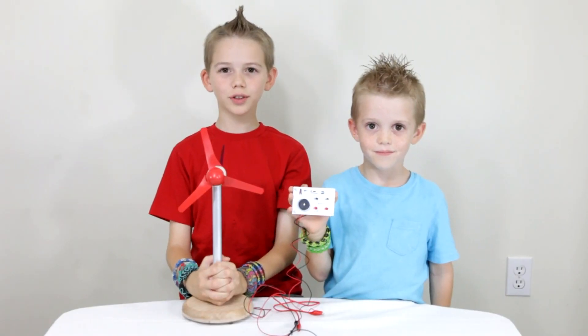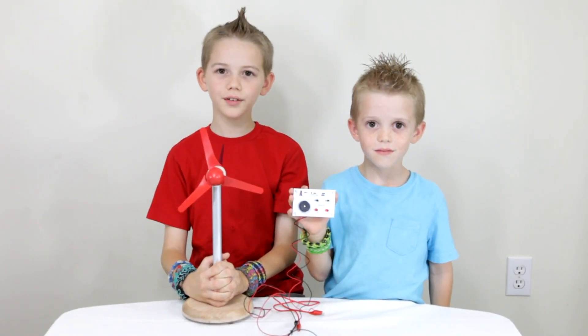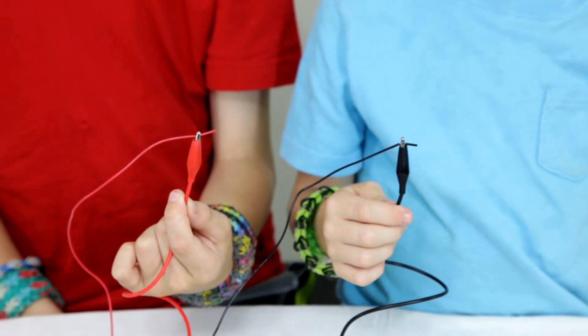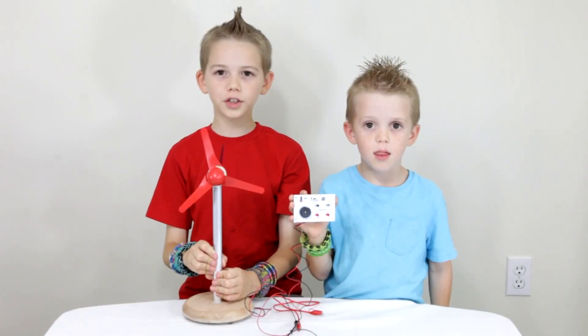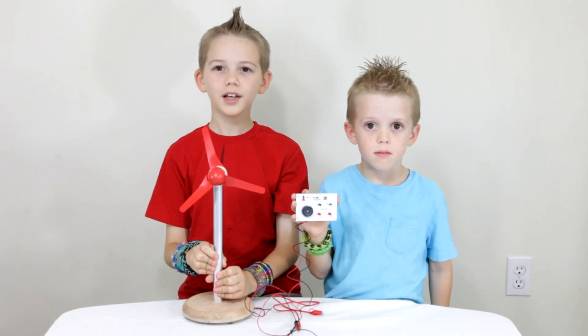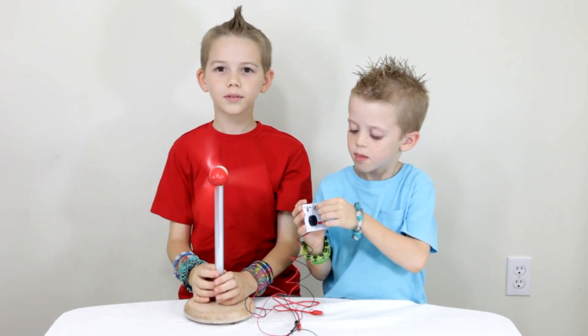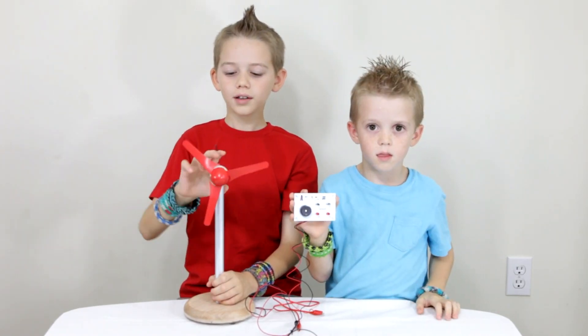The kit also includes a sound and light board. To hook up the sound and light board, you need to attach red to red and black to black. When your turbine generates electricity, it can come out as sound or light.